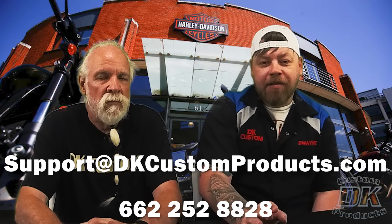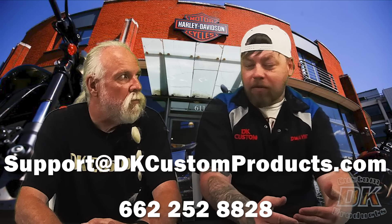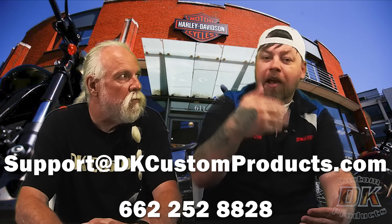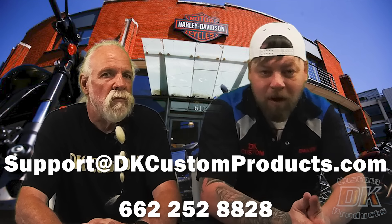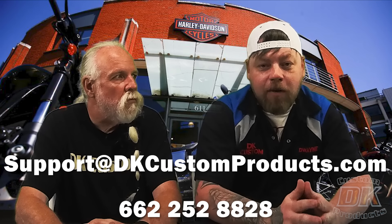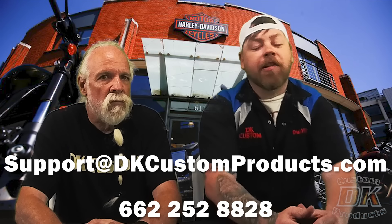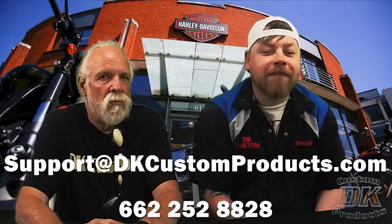Now if you have any questions at all about fitting these ThunderTorque inserts to your particular exhaust — whether it be factory or aftermarket — shoot us an email to support@dkcustomproducts.com. If it's an aftermarket exhaust, include a photo looking into the exit — that'll help us help you and speed up the process. Or give us a call at 662-252-8828. We have an entire customer service team ready to help you out.